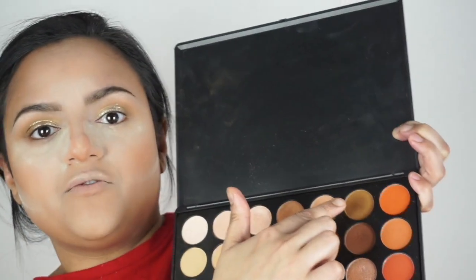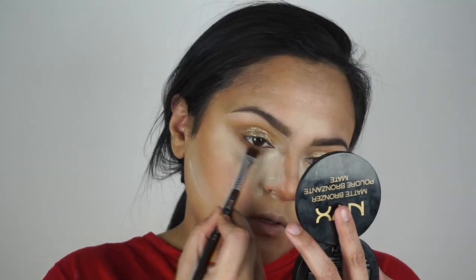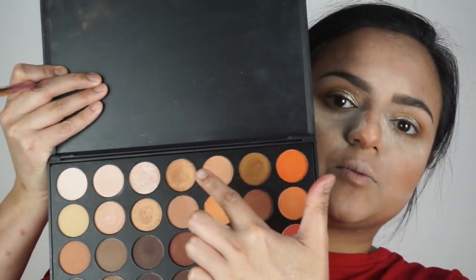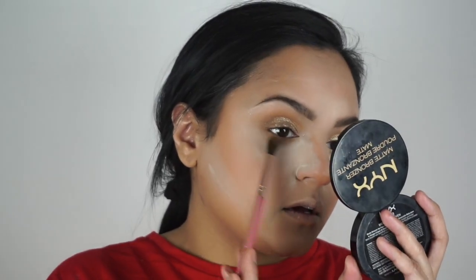Now I'm doing the rest of my eyes - picking up a shade from the palette with a flat definer brush to place onto the lower lash line. Then I'm taking my Isma Ray Ray brush to pick up the shade right next to it and buffing the bottom portion out really lightly with a light hand.